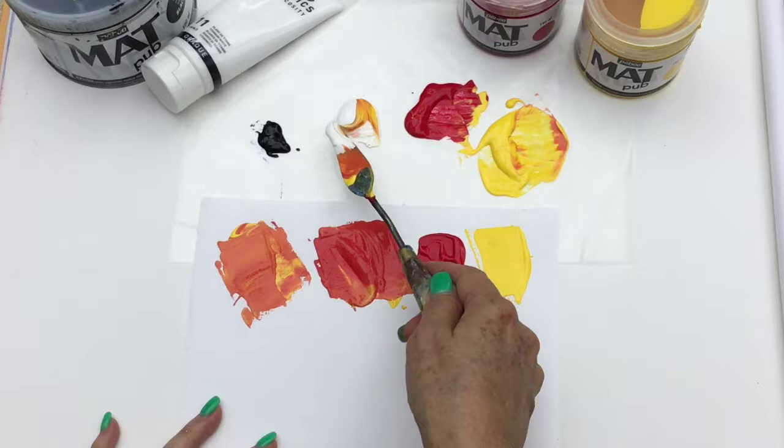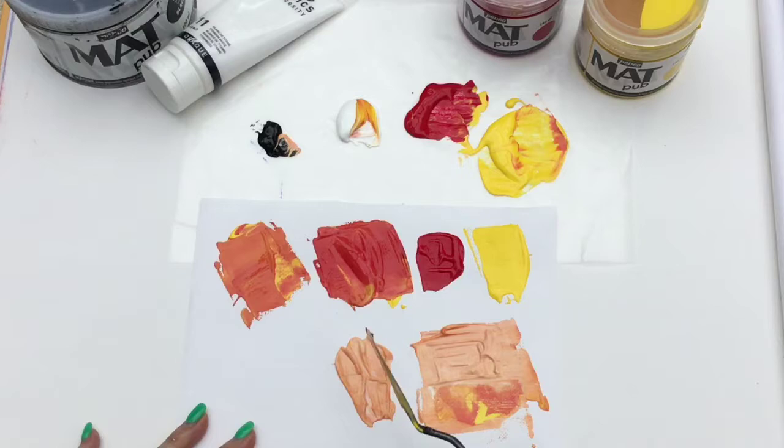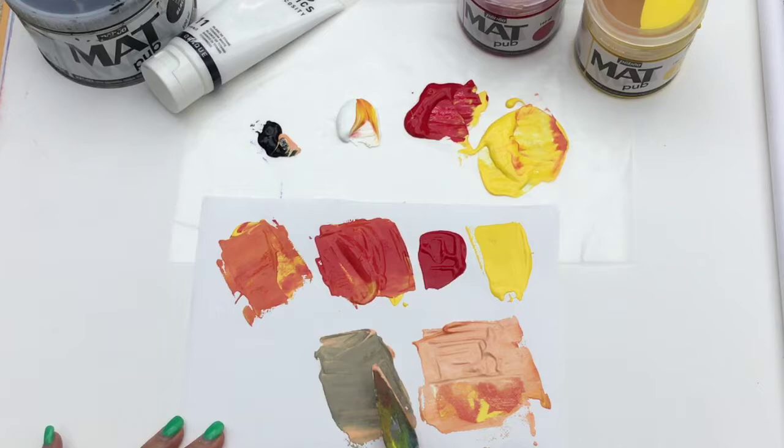Now I'm taking some of that middle orange and I'm going to use a little more yellow, so it just has a tiny bit of magenta in it and a whole bunch of white. Look at that cool coral color I get out of that — I just love it!